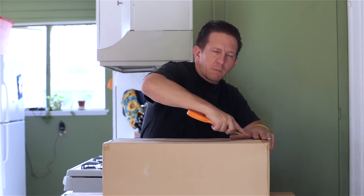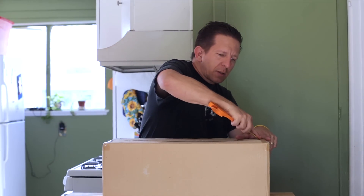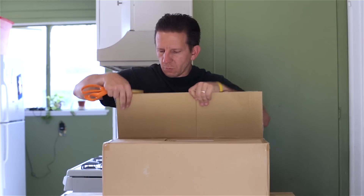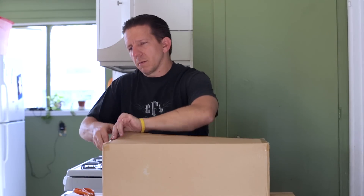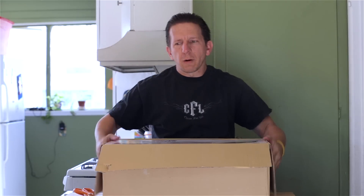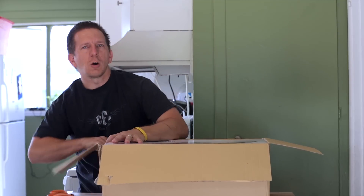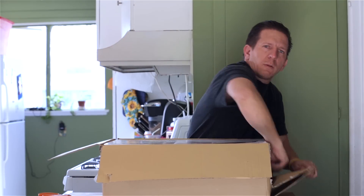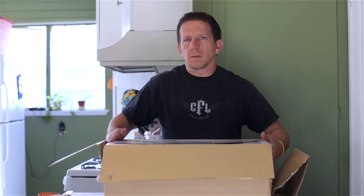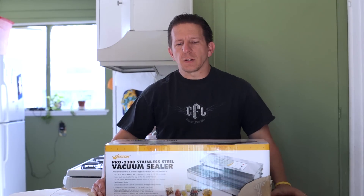Most of us who do this have food savers, and the problem with food savers is that the seals tend to wear out easily. That's what's happened to me — I've been through a couple of them and I'm just tired of getting a food saver and food bags and then all of a sudden the food saver fails on you.